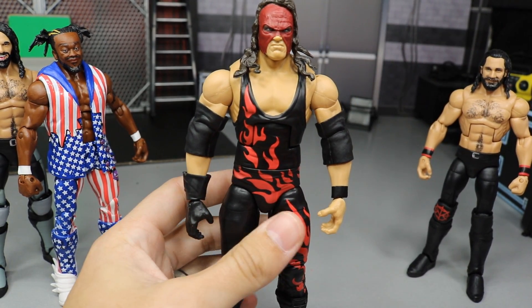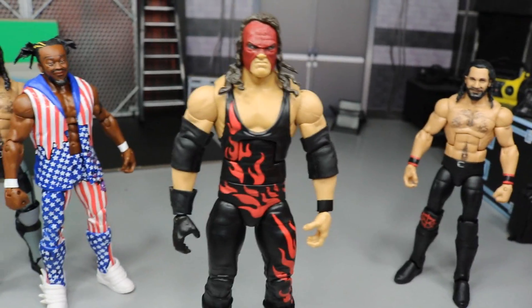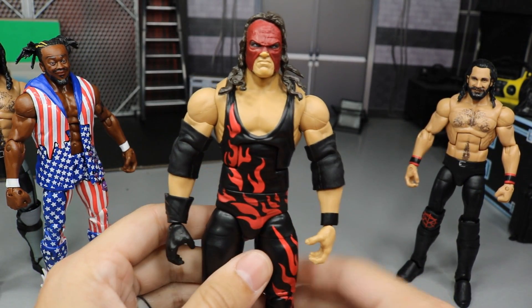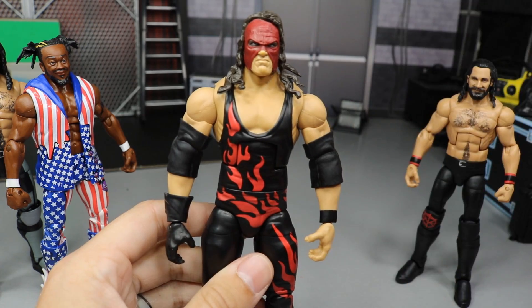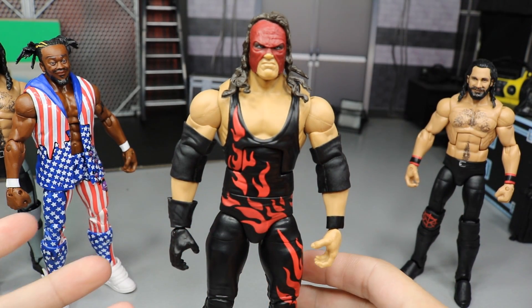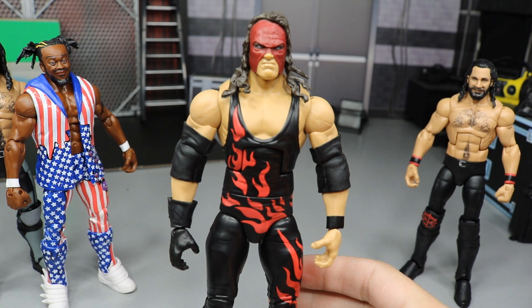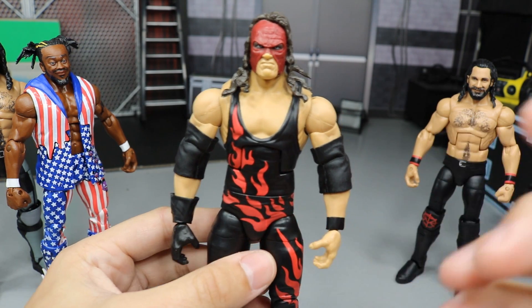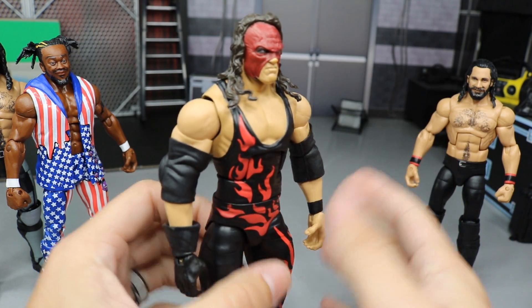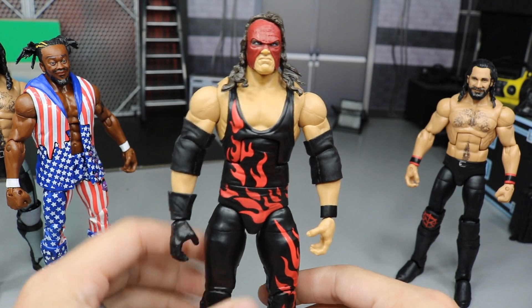We have this Elite 63 Kane. What I did for him is — as you guys know, he came with a maskless head scan and then the removable mask you're supposed to stick onto the head. I don't like that. I think that the head scan is really good — I love the non-demon head scan it comes with. However, I think that for a masked Kane figure, the molded on or sculpted mask is a much better look. I think this looks way better.